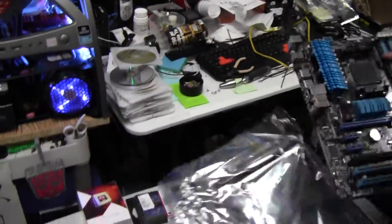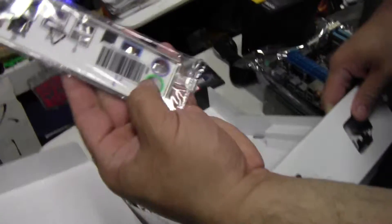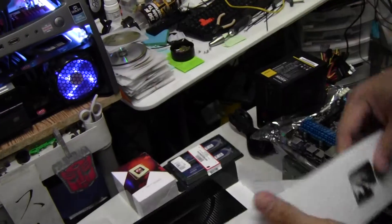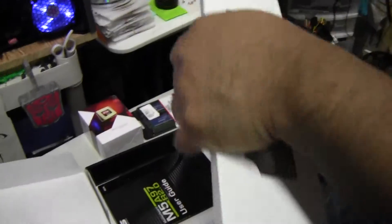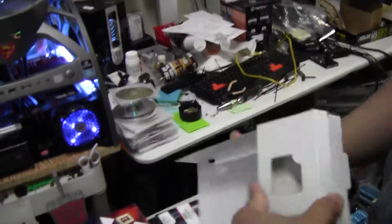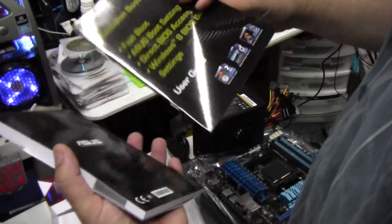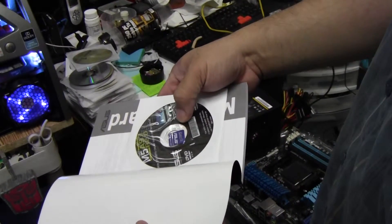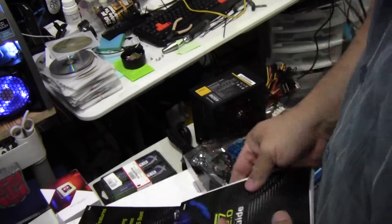The heat sink looks kind of cool. In the box they include a back I/O plate which is white and looks really nice, labeled everything. They only give you two SATA 3.0 cables though. You get an English user guide, a support CD with drivers, and an ASUS sticker.